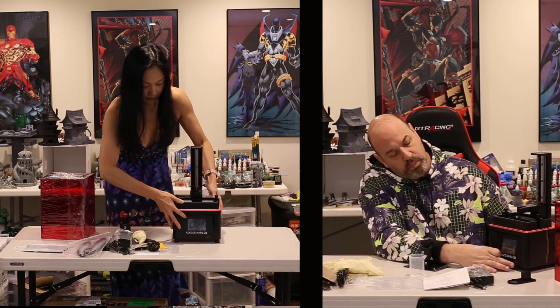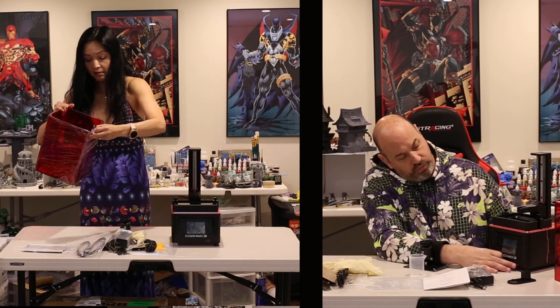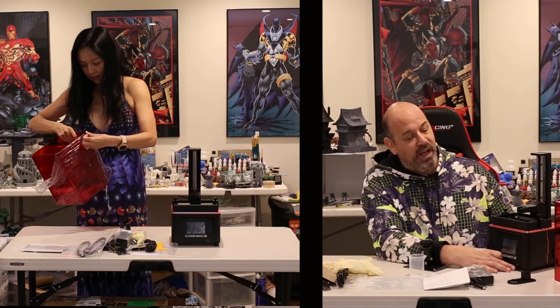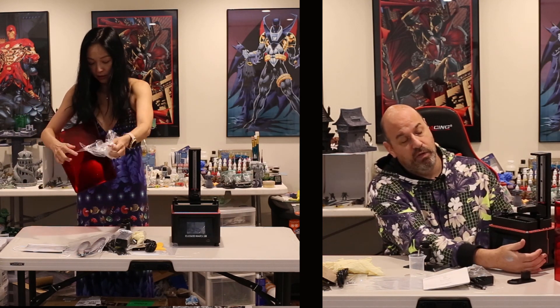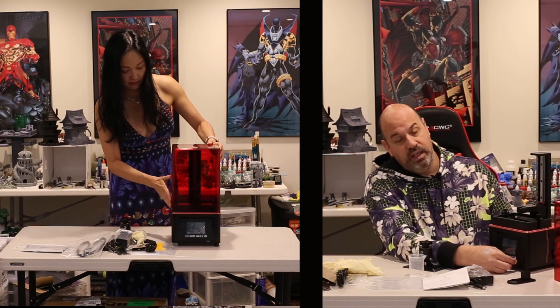The USB port is on the front of this one, and I actually love this. Some people say if resin spills out of your machine it could get into the port, and that's why some prefer it on the side or rear. But if that much resin is spilling out of your machine, maybe you shouldn't be printing. On this one, the USB port is way out of the way — even with a big fat finger like mine, I'm not going to bump into it while using the touchscreen.